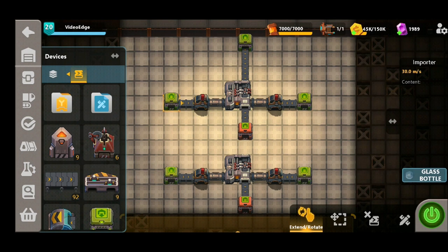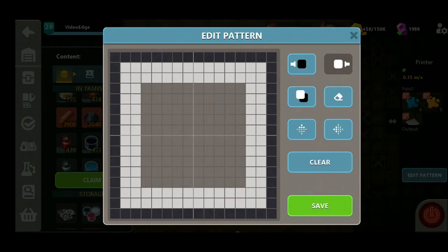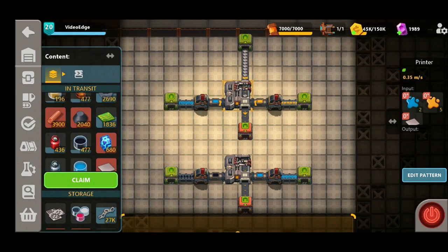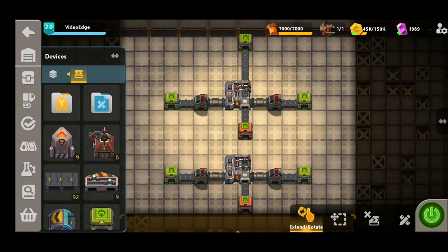So if we start the factory up we can see the left hand input — the blue input is being populated by the black ring, and the right hand input is being populated by the orange, and that is forming the box shape that we've printed onto these tiles. You can then utilise that in your factories. Now you can currently only produce two colours in each printer, which is why we've got a second printer set up just below. In order to get more colours onto your printed tiles you can set up some printer chains and add more designs to these.